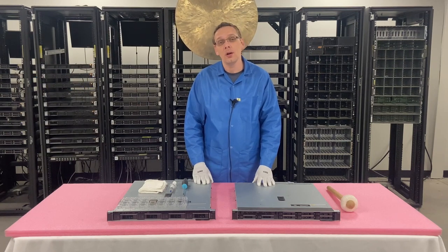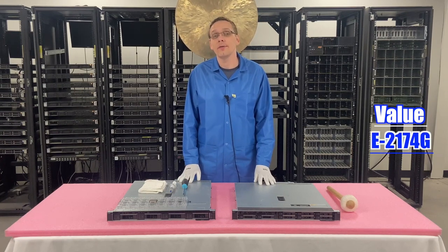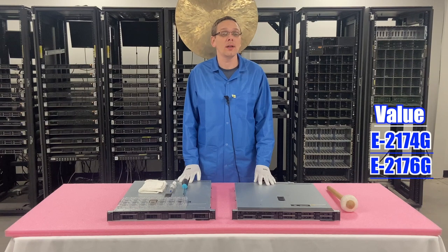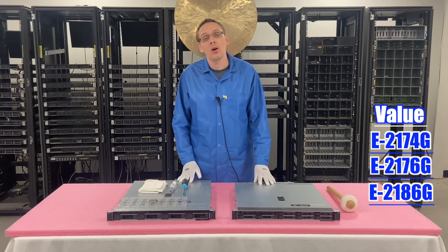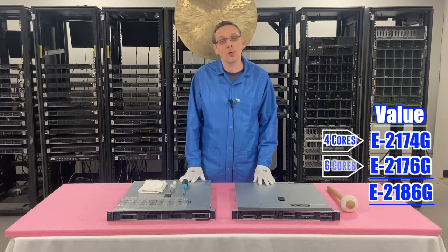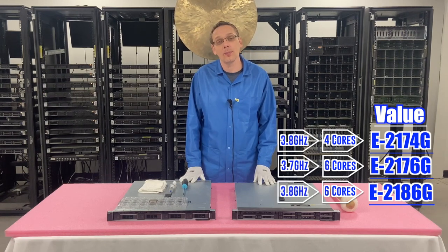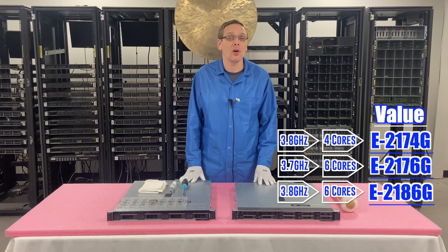Now let's hop into the value CPUs that we like — there'll be three of those as well: the E2174G, the E2176G, and the E2186G. All three of those are great value processors. It's going to be a four-core, six-core, six-core, with clock speeds of 3.8, 3.7, and 3.8 GHz. All great options on the value side.